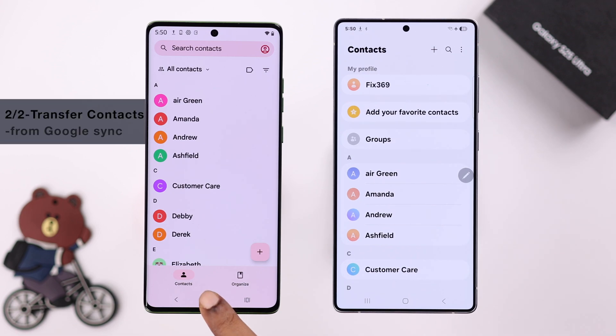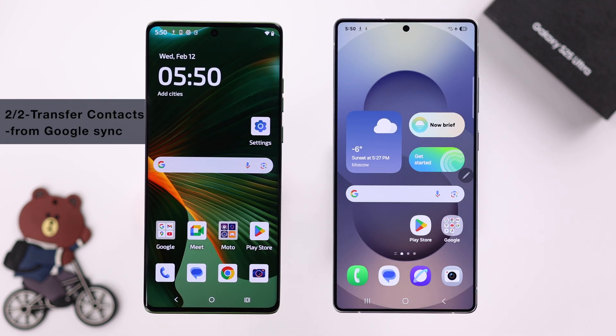The second process is handy when you have more than 1,000 contacts. In that case, it can be transferred through Bluetooth.